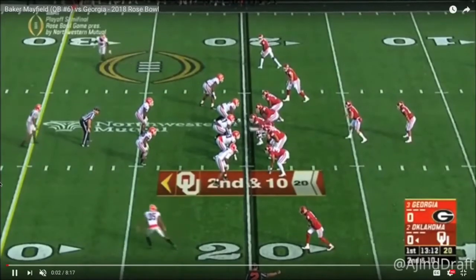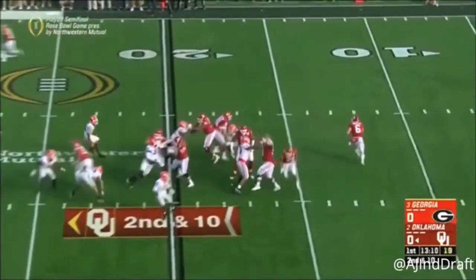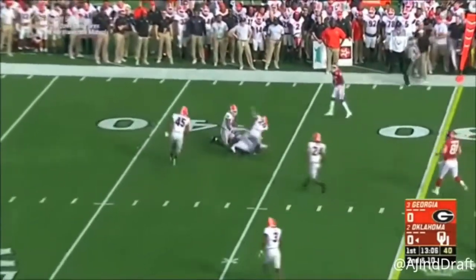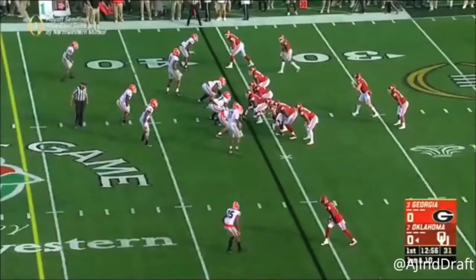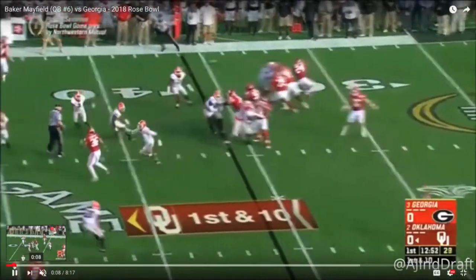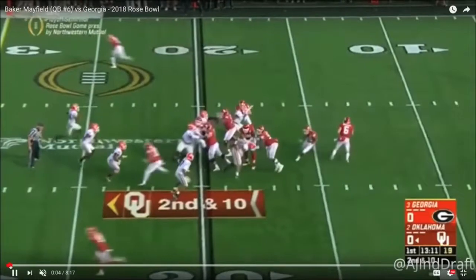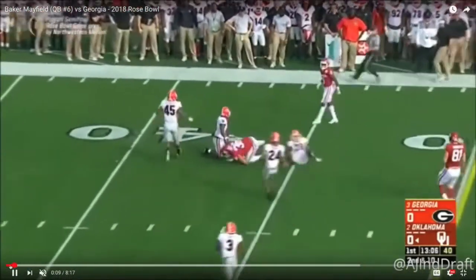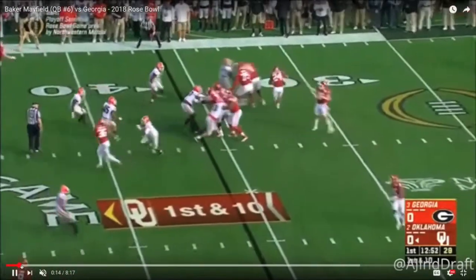Back for more here at Quarterback Film Room. We're going to take a look at every single Baker Mayfield throw from the Rose Bowl, evaluating throw by throw. On the first play of the game, he puts a nice touch on the football. He's on the move, and Mayfield is adept at throwing on the move — he puts the ball in a great spot on that particular throw.